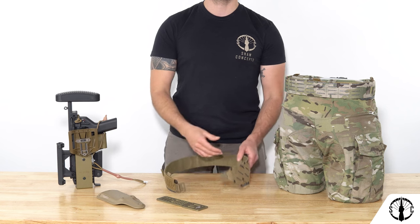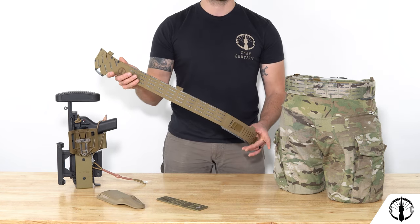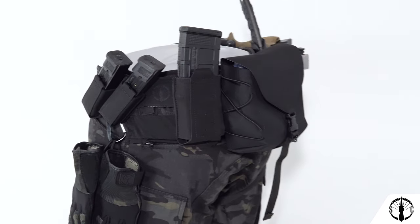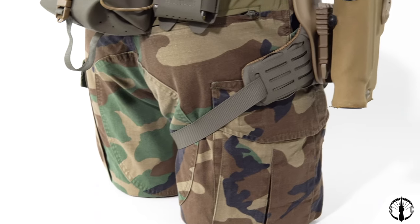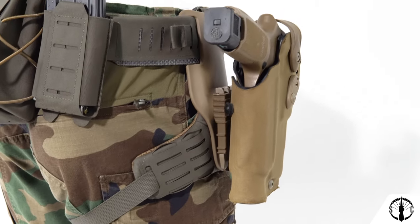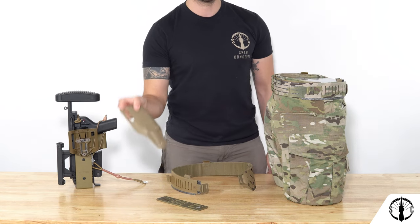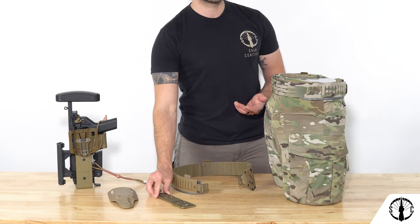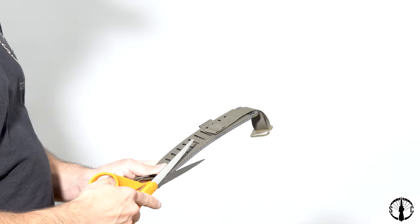Moving down the belt, you'll notice there's an internal Tegras thermoplastic skeleton that offers structure to the belt, and that we have half-inch molle slots for more mounting options, especially for molle pouches that also use half-inch molle. Moving along to the opposite side, we have a holster mounting section. Here, most two-inch and two-and-a-quarter-inch belt adapters can be attached, like the Safariland UBLs and TrueNorth Concepts MHAs. This range of acceptance is achieved by a Tegras extrusion at the bottom that can be removed by the user with a simple pair of scissors.